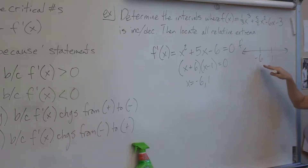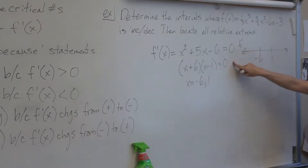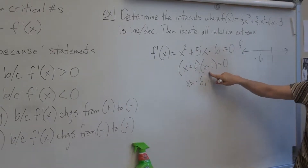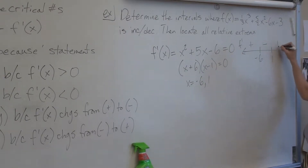Since I got negative 6 and 1 by setting the derivative equal to 0, I plug into the derivative to get the signs — I want the signs of the slope. It's always faster to plug into your factors. Picking negative 10 gives a negative times a negative, so positive. Picking 0 gives positive times negative, so negative. And picking 10 gives positive times positive, so positive.